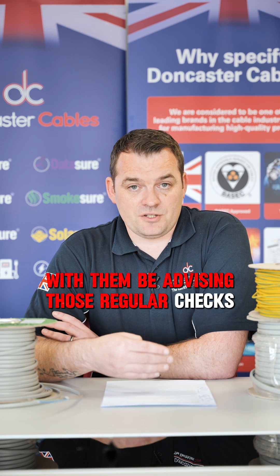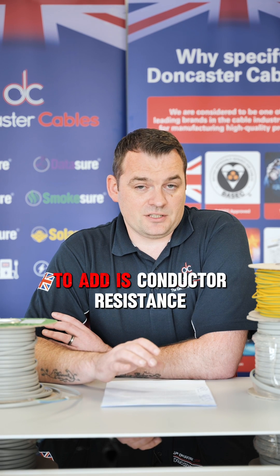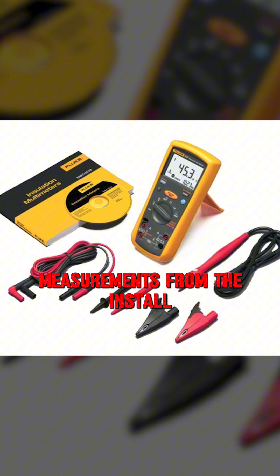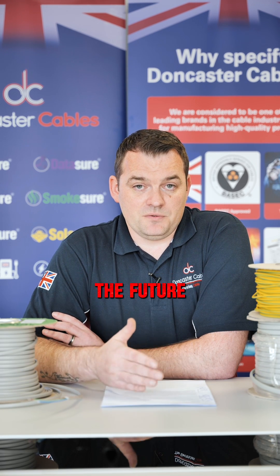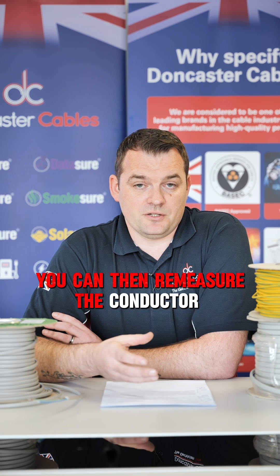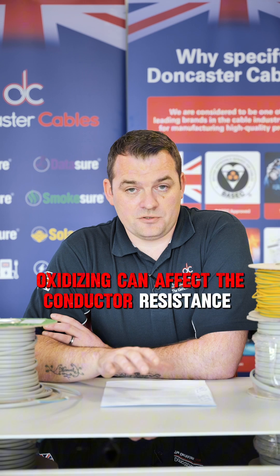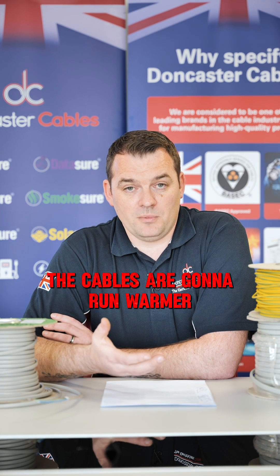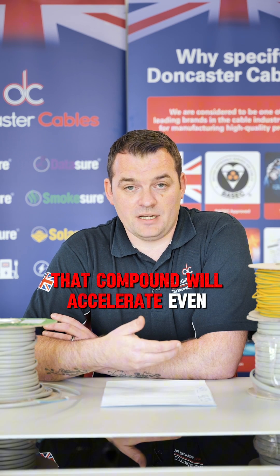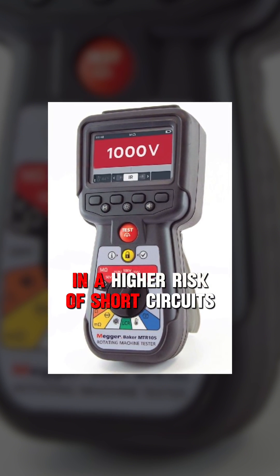Always do an insulation resistance check, but one thing you might want to add is conductor resistance measurements. Take conductor resistance measurements from the installation, record those to give yourself a benchmark, and then in your future periodic inspections re-measure the conductor resistance and check back. The copper oxidizing can affect the conductor resistance of the cables - if the resistances are getting higher, the cables will run warmer, and then the breakdown of that compound will accelerate further, up to the point where you could get failure and a higher risk of short circuits.